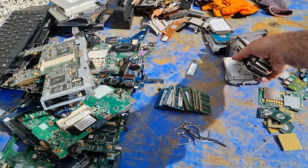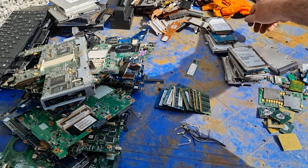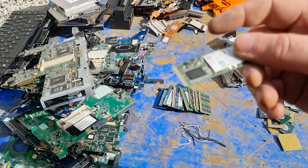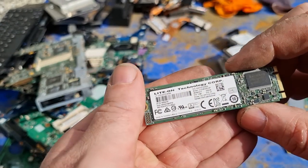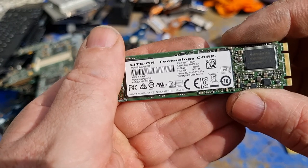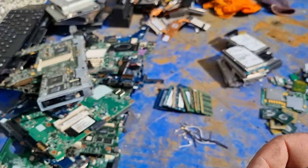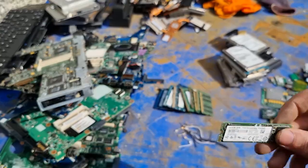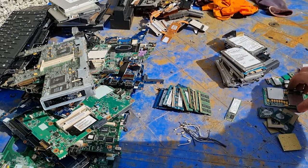Hard drives — we ended up with ten hard drives and one SSD hard drive. The SSD was 256 gigabytes. Then we have our CPUs — we ended up with eight CPUs, plus this special one that came out of that Dell. If anyone knows anything about it, please let me know — it doesn't really say who made it.